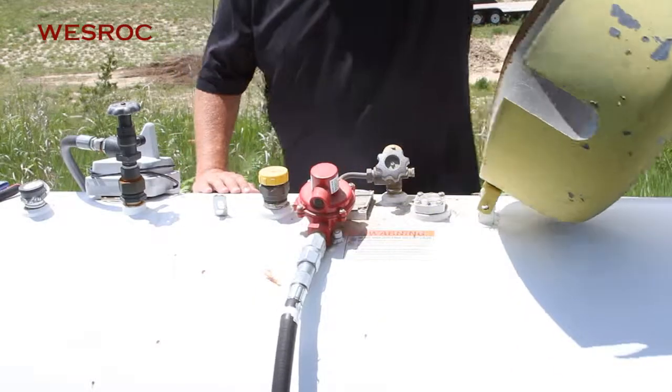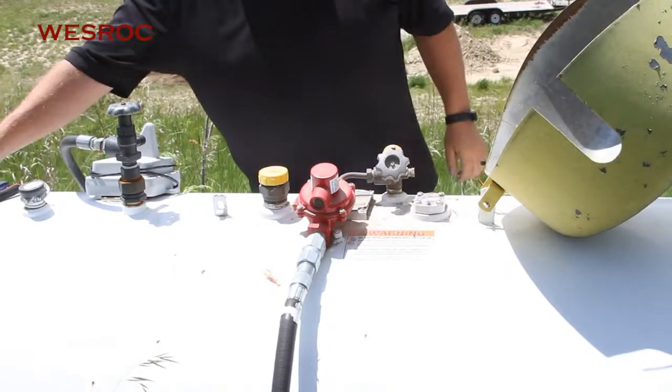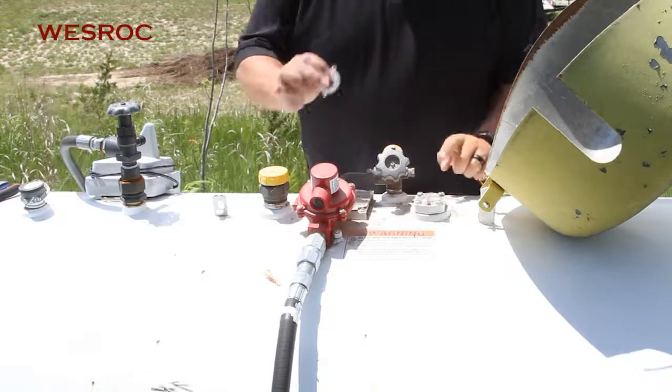All right, so step one for installing a West Rock tank monitor is going to be replacing the original gauge with a remote ready dial.